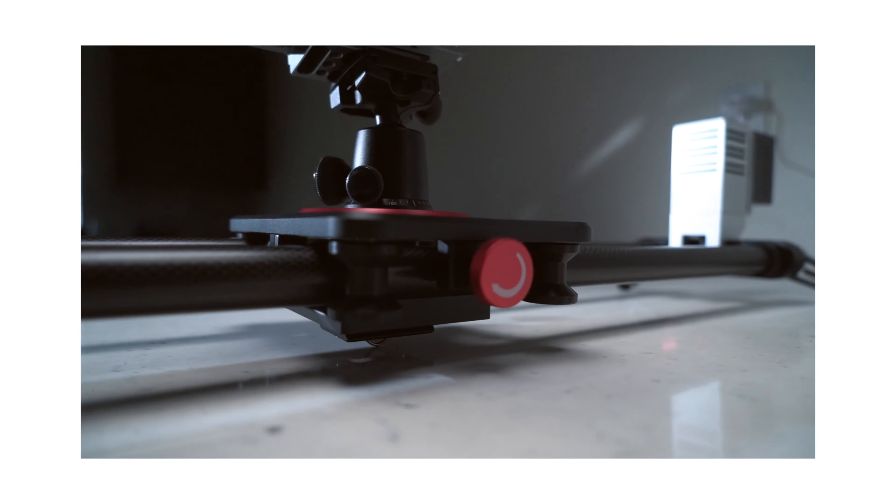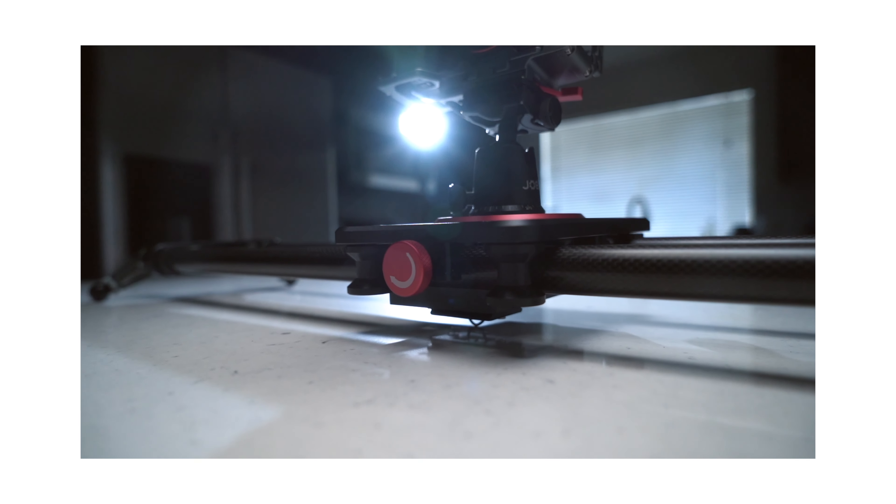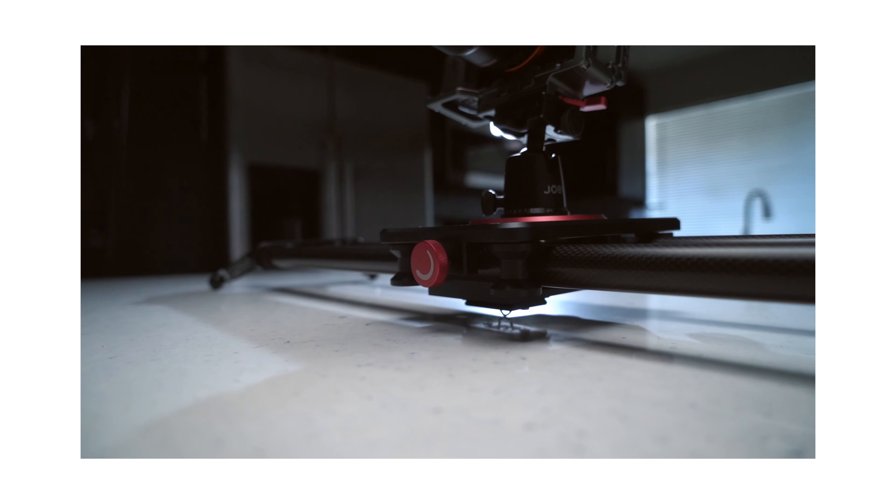Now I made a few tutorials on how to do this effect when using a gimbal, but when you use a slider and perform this effect you get much more accurate results. We can actually use up to real time in most of our sliding shots, which is a lot more difficult to do when using a gimbal.